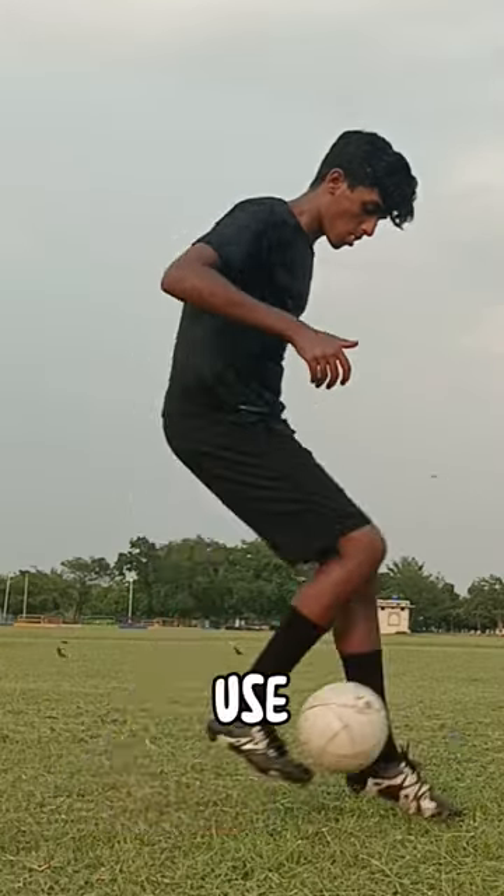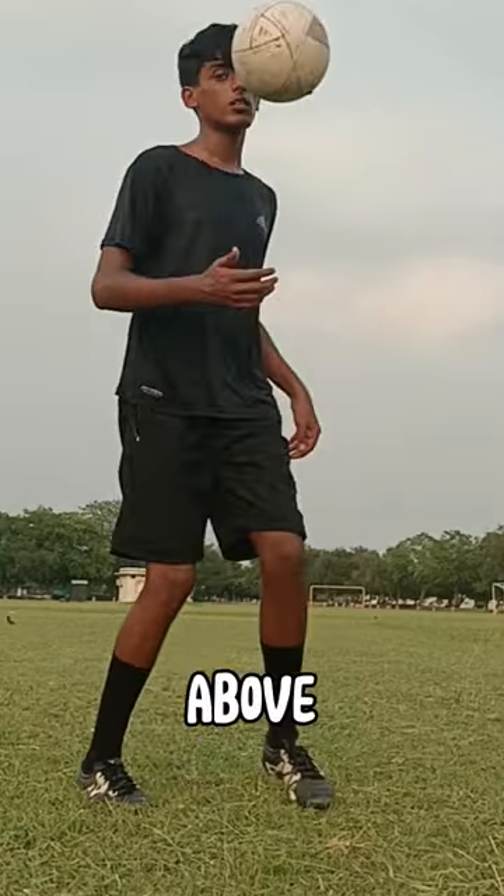Step two: in one fluid foot motion, use the same foot to flick the ball above your head.